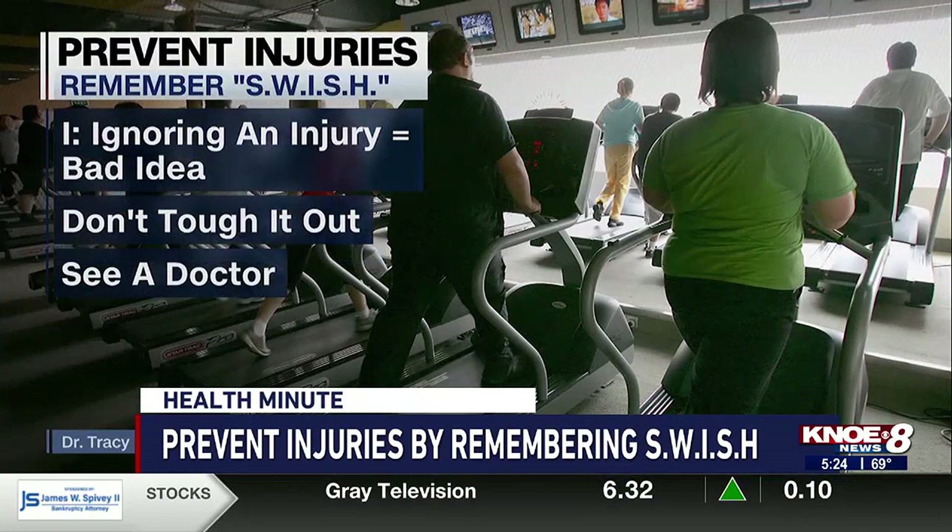I — ignoring an injury — is a bad idea. Nogle says not to tough it out. Instead, see a doctor. Getting a doctor's approval to push through some of those pains is important in determining whether or not it is something that can turn into something worse down the road if you keep playing.